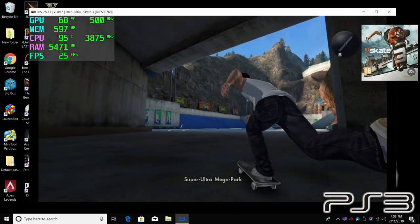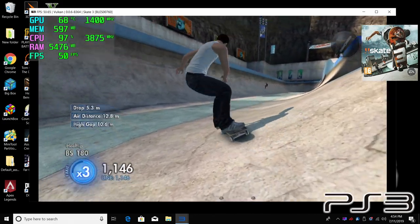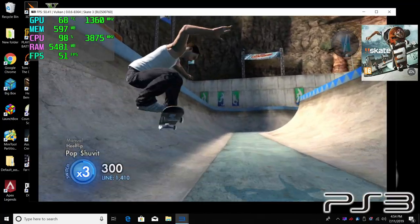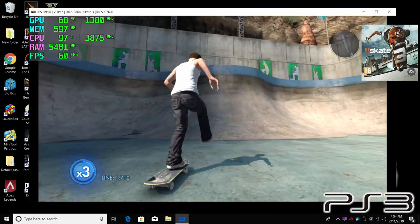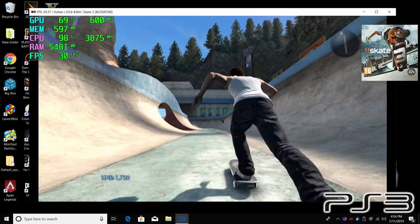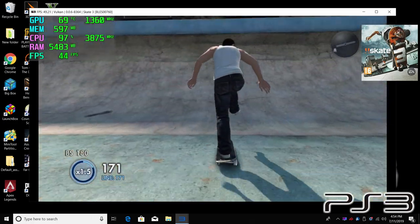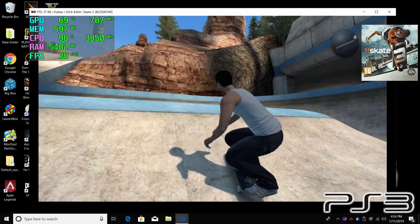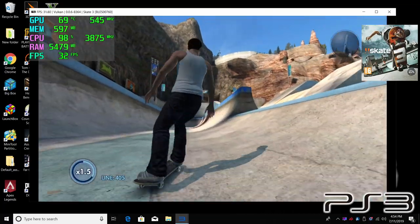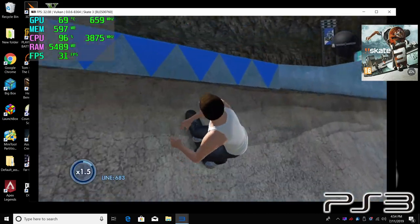The final game I tested was Skate 3 — this is notoriously hard to run. Even my i5-9600K, which is a 6-core Intel CPU overclocked to 5.1GHz with an RTX 2080 Ti, still struggles with this game. So going into this one, I knew we weren't going to hit 60 FPS — and I did not hit 60 FPS.